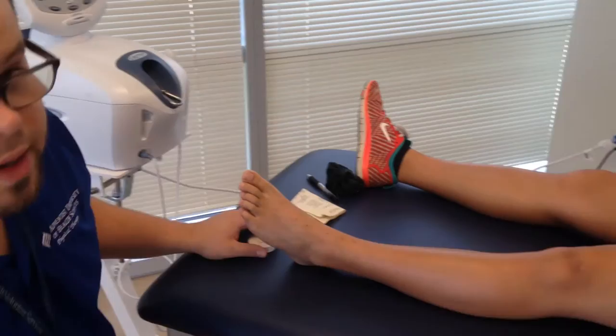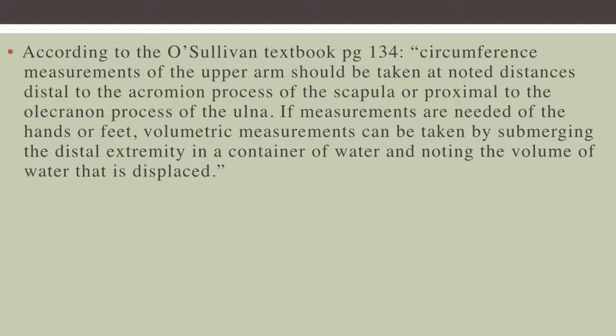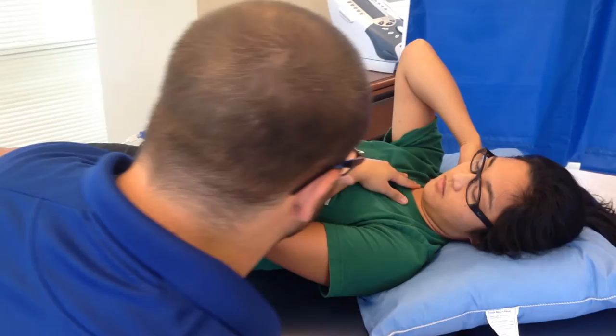She also has a little bit of inflammation in her arm. According to the O'Sullivan text, it should be noted that when measurements of the upper arm are being taken, you should measure distal to the acromion process of the scapula or proximal to the olecranon process of the ulna.